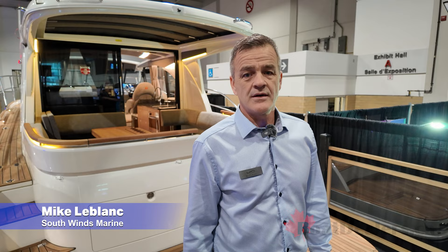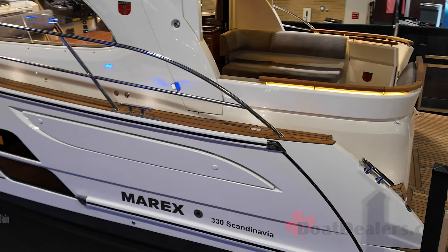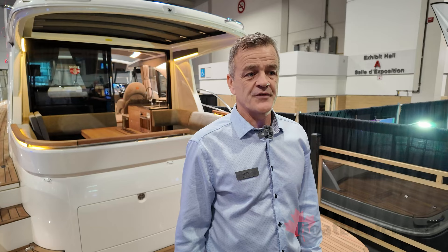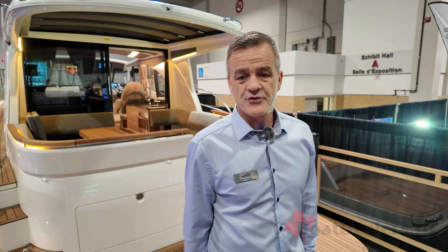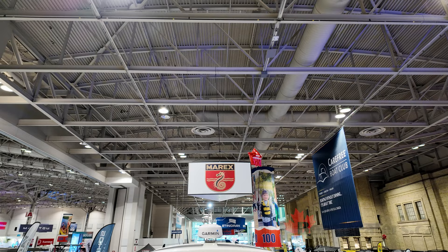Good morning, Mike LeBlanc from Southwinds Marine. We're going to do a tour of the Merix 330 Scandinave, a Norwegian-built boat from a family-owned company. Started in 1970, they've been building boats for many years, very well distributed throughout Europe, and is now coming into North America in the US and Canada.